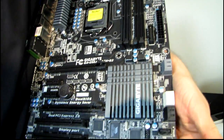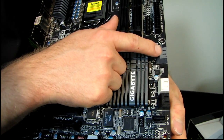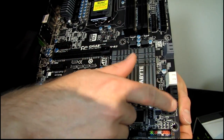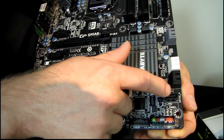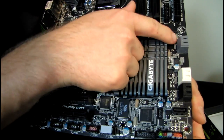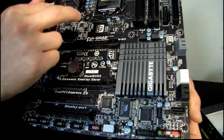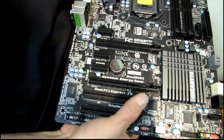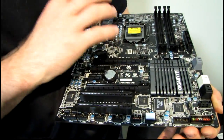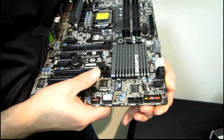We've got seven SATA ports. Two are SATA 3 at 6 gigabit per second running off the Intel chipset, two more SATA 3 at 6 gigabit per second off a third-party chipset, and three SATA 2 at 3 gigabit per second. The Intel chipset ports are your higher-performing ones and the others are your fallbacks. The last SATA port is on the back panel of the motherboard, which is convenient for RAID configurations.